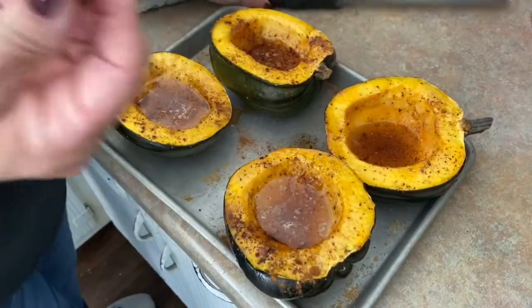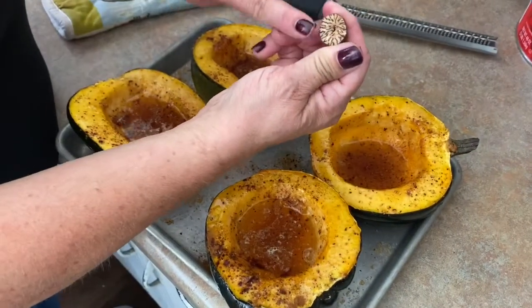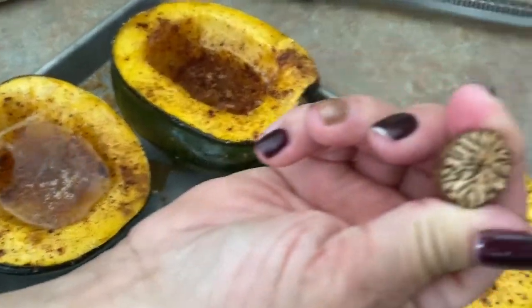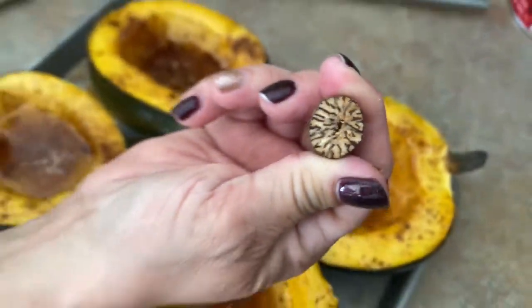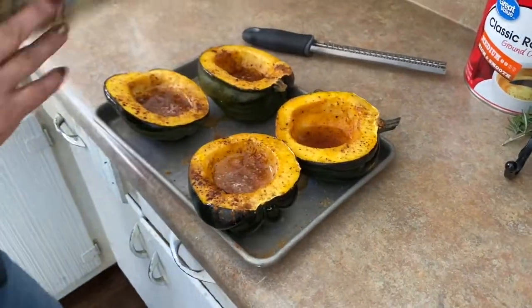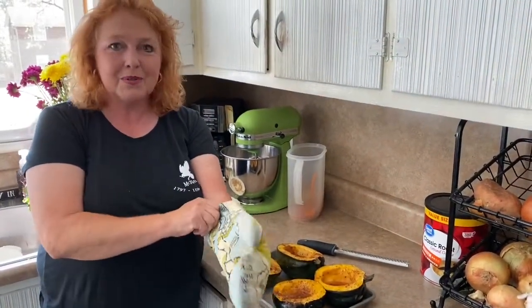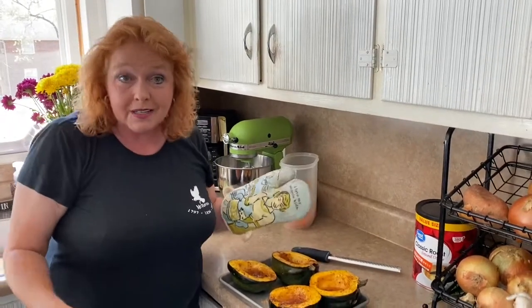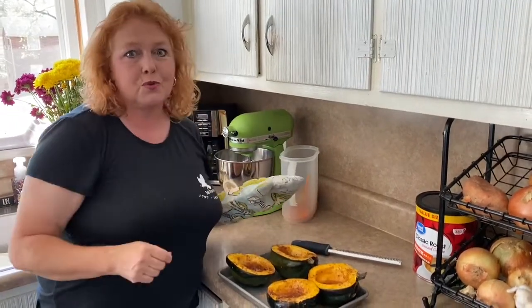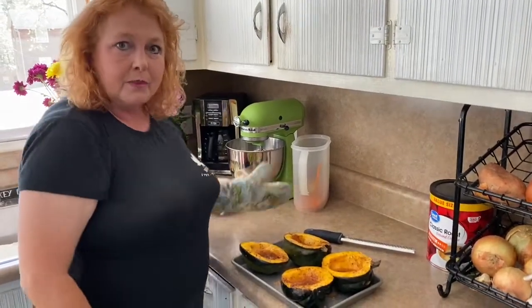Much better. That makes it smell so good. All right, we're going back in the oven. We're going to set our timer — we had about 10 minutes already so we're going to set our timer for 50 minutes and check it. It'll be done when it can easily be pierced with a fork, and you just scoop that out. Probably put some ice cream on it.